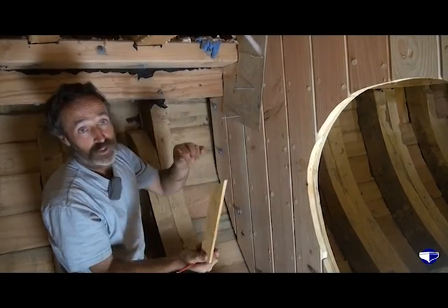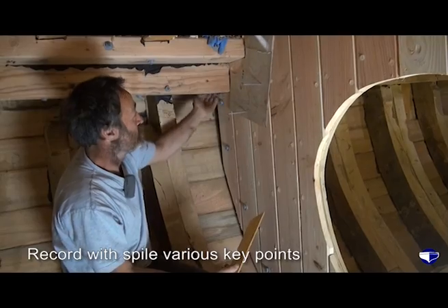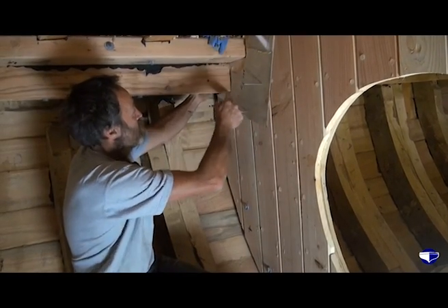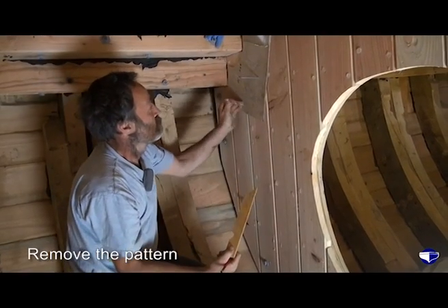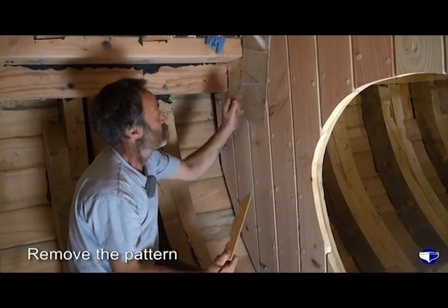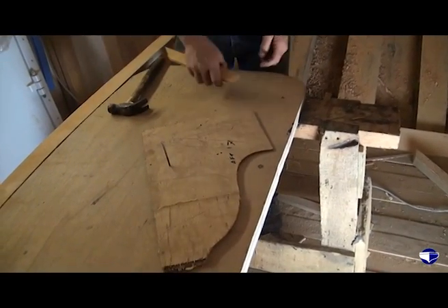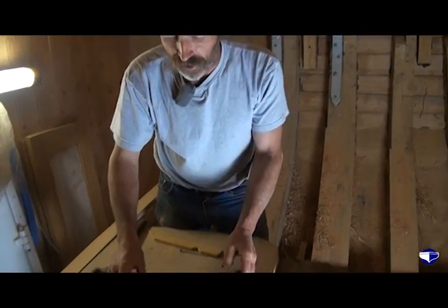So we've recorded with the end of the spiral the various points. These are all straight lines, or can be regarded as straight lines, from point to point, giving us a zigzag pattern. We take this pattern off. For our present purposes, we're going to assume that this bench top is the material we're going to make the bulkhead out of.